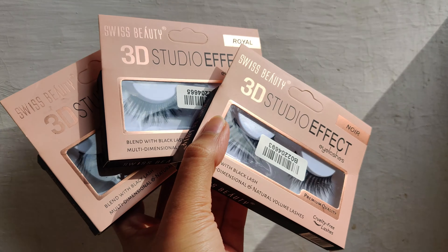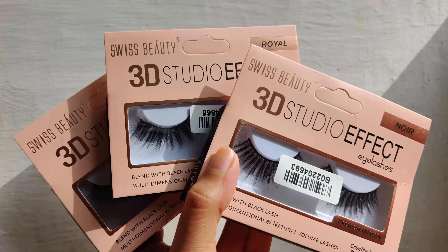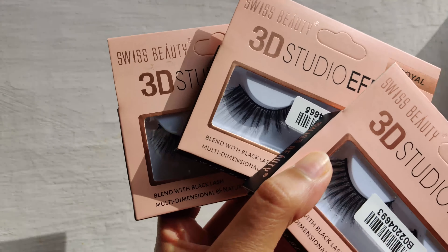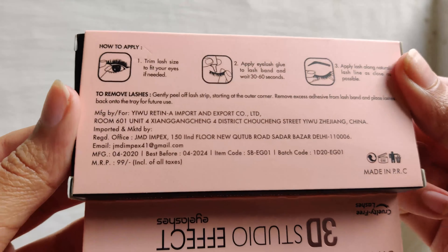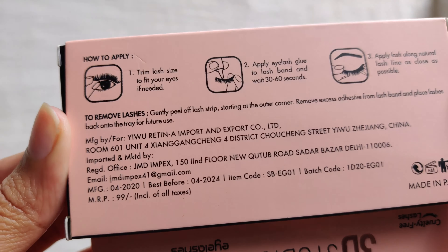Without further ado, let's nerd over some makeup! This is the Swiss Beauty 3D Studio Effect false eyelashes. It comes in cardboard packaging with a see-through section where you can see which variant of lashes it is. There are many different variants available and I have three of them: Pixie, Royal, and Nor.